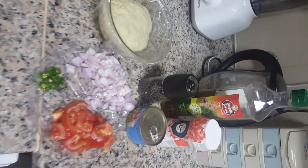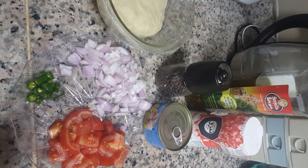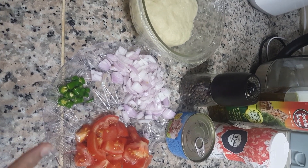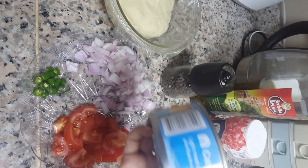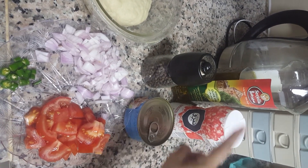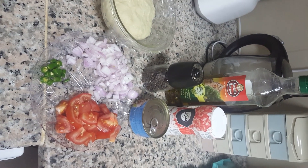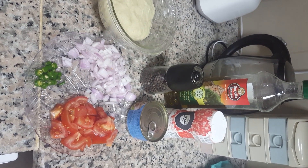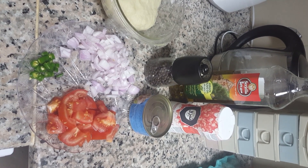For the filling, I take one medium-size tomato chopped, one medium-size onion, and one chili cut into small pieces. I'll also use salt, pepper, and olive oil. Let's make the filling — and my kids are busy outside, let's see what they're doing.